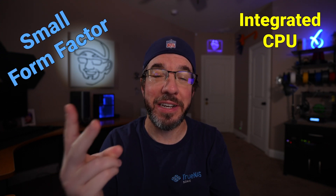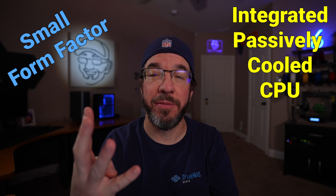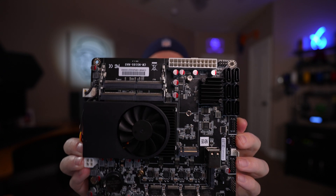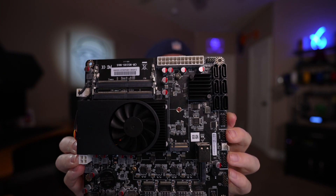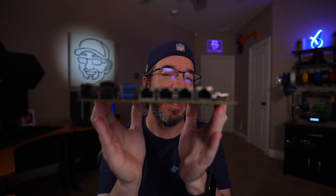When choosing a motherboard for my DIY NAS build, I'm always looking for something small form factor, with an integrated CPU that's ideally passively cooled, and support for at least six SATA devices. This year I found the Topton N5105 NAS motherboard on AliExpress. It's tiny at 170mm by 170mm, has an Intel Celeron N5105 CPU built in, six SATA 3.0 ports, two M.2 NVMe PCIe 3 slots, and as a bonus, four 2.5 gigabit Intel network adapters. It practically meets all of my perfect criteria.